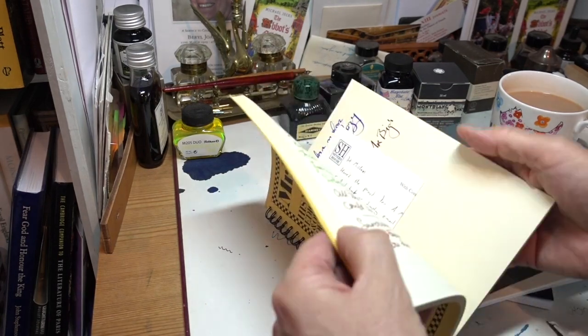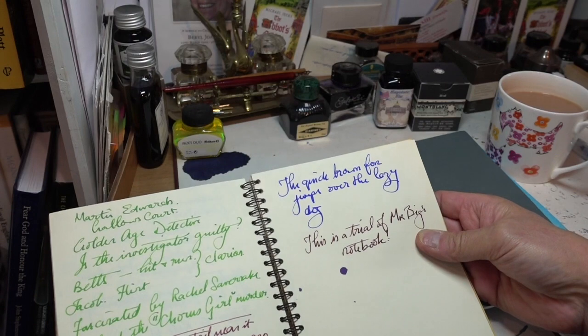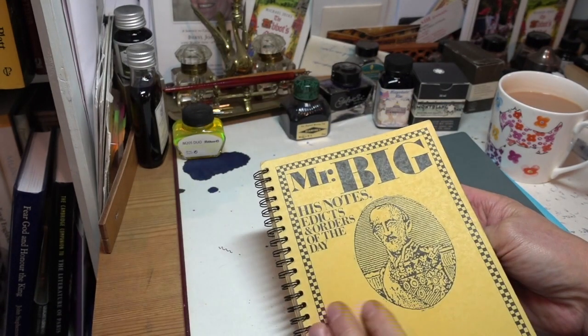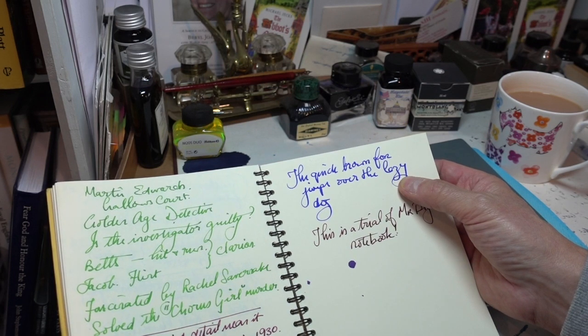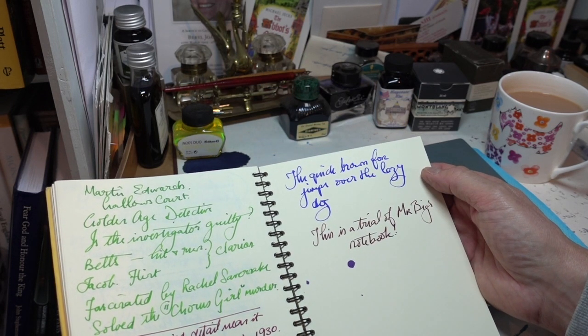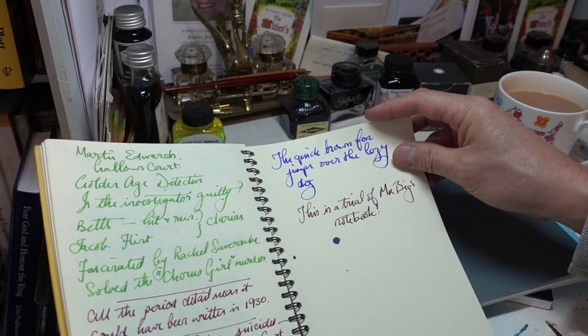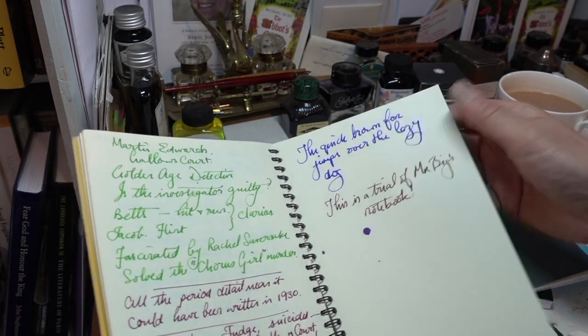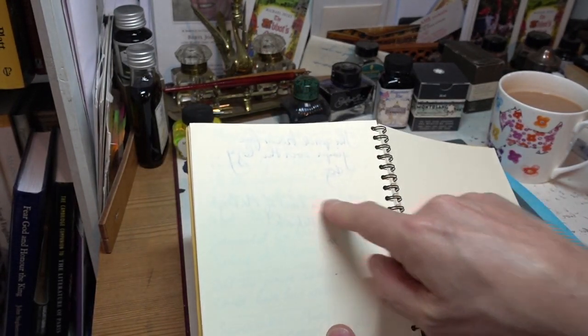I'm going to show you this silly one — let's just see what it looks like. This is a notepad called Mr. Big. The quick brown fox jumps over the lazy dog. There is a little bit of feathering, not too bad, on the Baystate Blue. On the Serer, nothing at all really. And on the reverse, the Baystate Blue does show, but the Serer doesn't at all. This is wonderful.